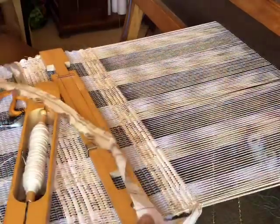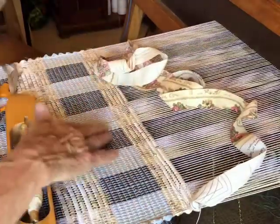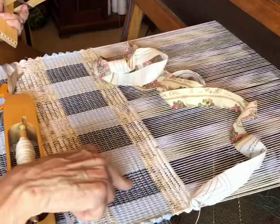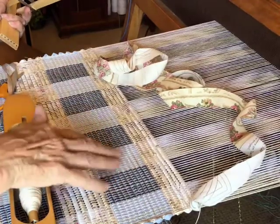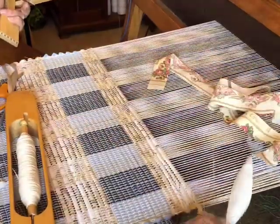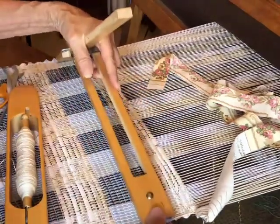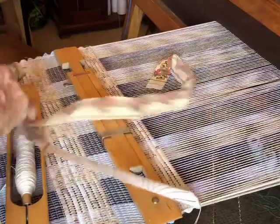What I'm working on is going to be a table topper. I only threaded these sections here with the actual log cabin threading. These other sections are all light colored, so it doesn't matter which shed — you're not really going to see a difference. Actually half of these is natural and half is white, but you won't see that in the video. You'll see the reverse of this on the back side. I'm just going to put my temple back in here.